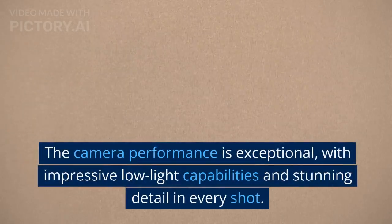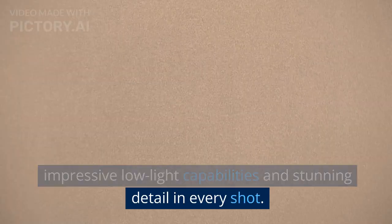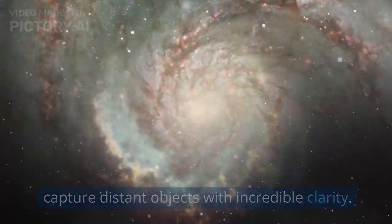The camera performance is exceptional, with impressive low-light capabilities and stunning detail in every shot. The 100x space zoom feature allows you to capture distant objects with incredible clarity.